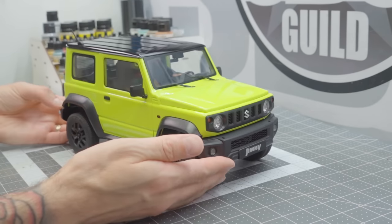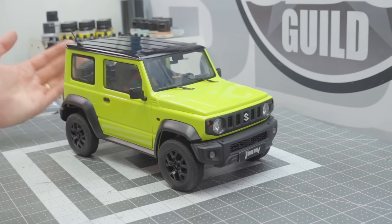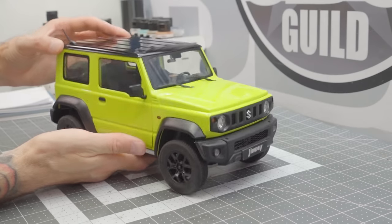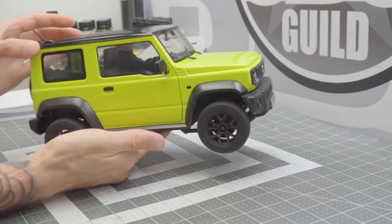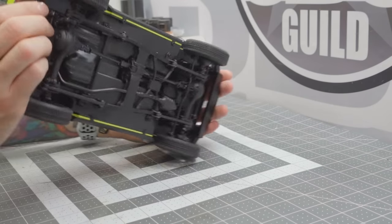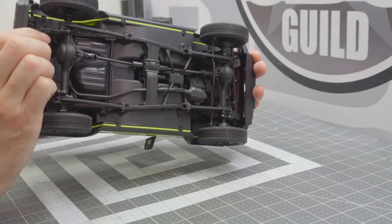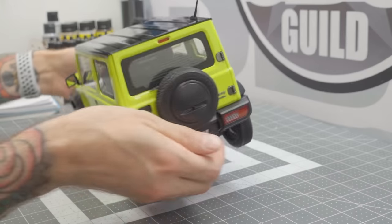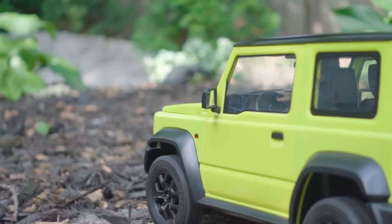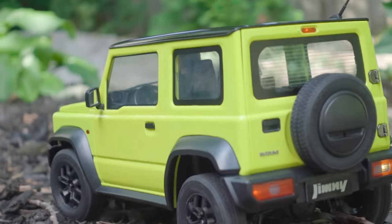I have to admit, I was pretty blown away when I saw this, and for a couple of reasons. It's an awesome looking hard body — it almost looks like a static model, that's how good this truck looks. From all angles: the front, the side, the back, the undercarriage. It really is a pretty amazing model, with a lot of details you would not get in a Lexan body, or for that matter, in a lot of other hard bodies.